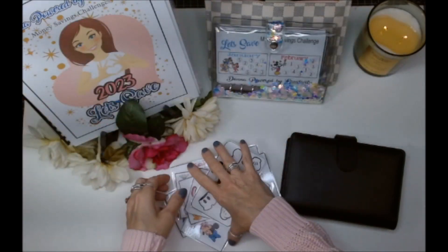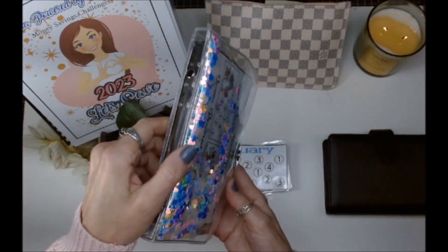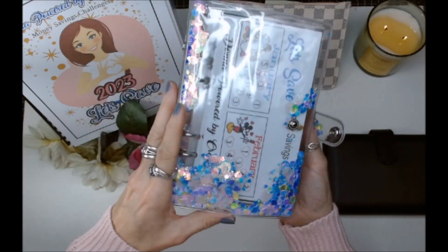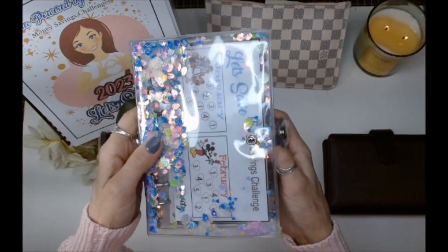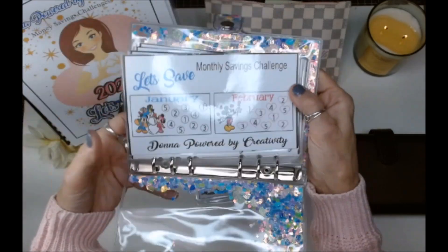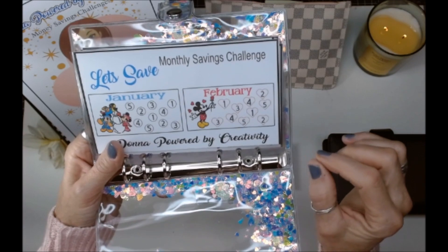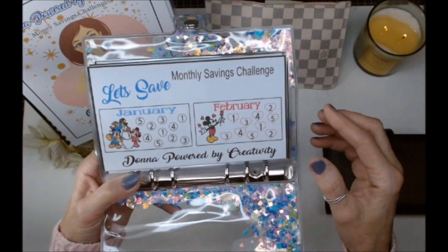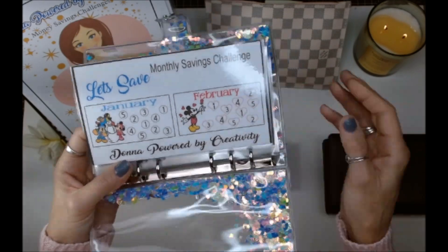I'm so excited about this because I got this amazing binder system from Amazon. I love shakers — as a crafty girl we've made shakers for cards and you name it. I could have made my own but I'm so glad I bought this one. Inside are the coordinating envelopes.